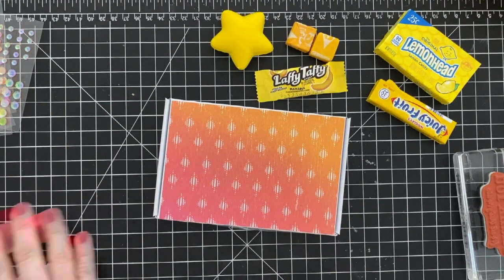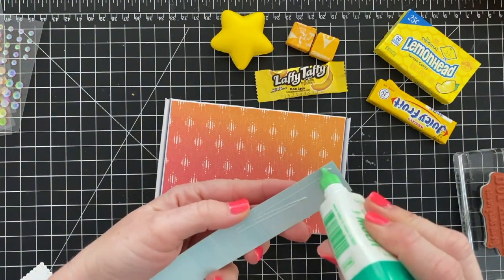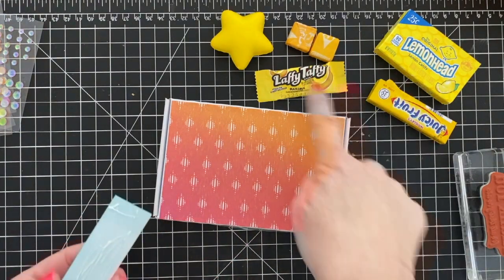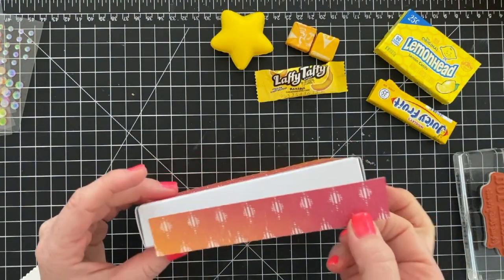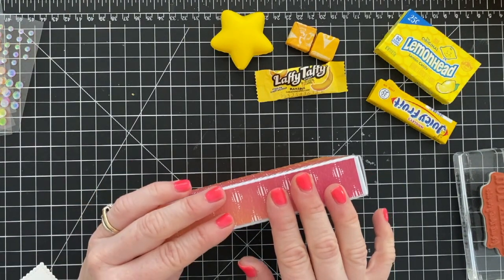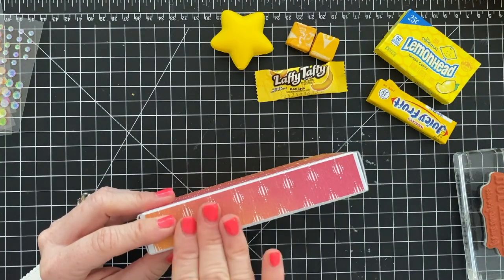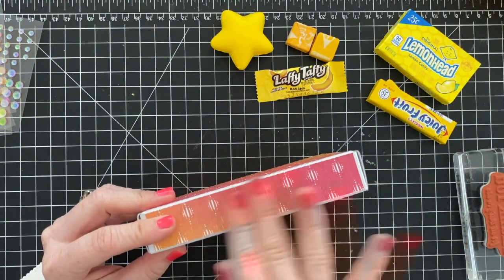I've got a piece of one inch by five and a half inches that's going to go on the front of this box. The fun thing about these boxes is quite a bit of stuff will fit inside them. You might notice I have a whole bunch of yellow stuff on my desk. I'm going to add stuff inside this box, but I do want to say the gift inside will not be the items you're seeing here today, because I want to keep that a surprise.